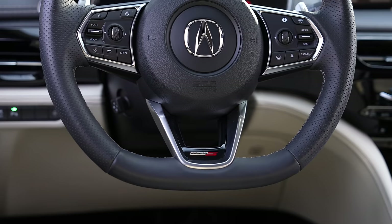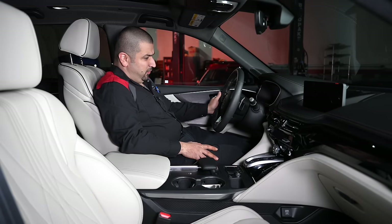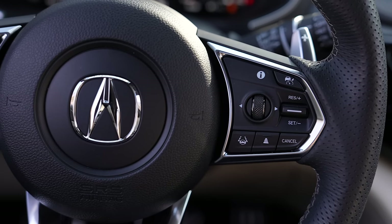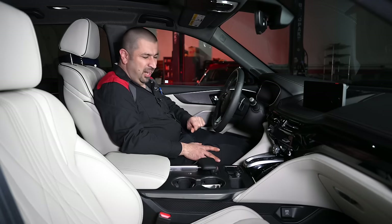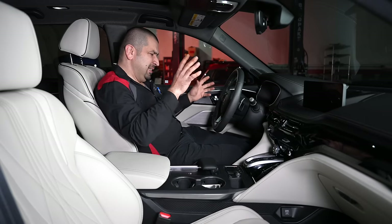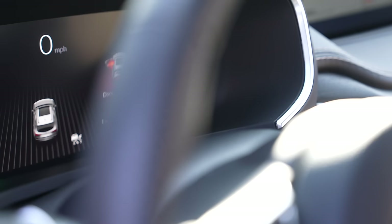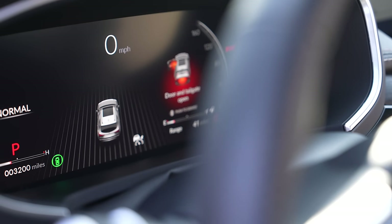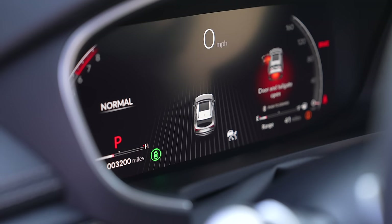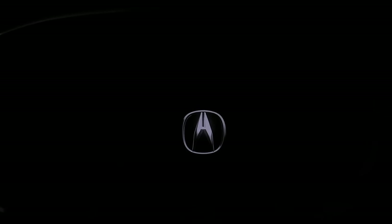The steering wheel is very nice — it says Type S, the leather feels good, and the shape is great. However, the controls on the steering wheel take some getting used to; they're not the most intuitively laid out, with some controlling the heads-up display. The instrument cluster is a screen that allows you to choose themes but doesn't do a great deal beyond that. There are two analog-style gauges flanking a small central display. It does show a nice graphic animation when you get in and out of the car.